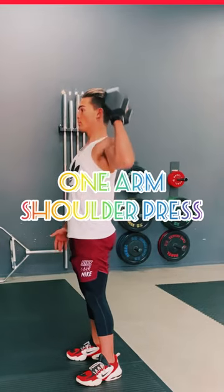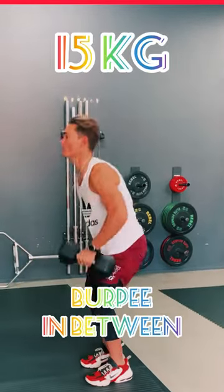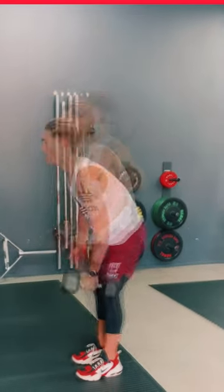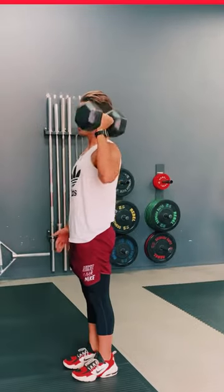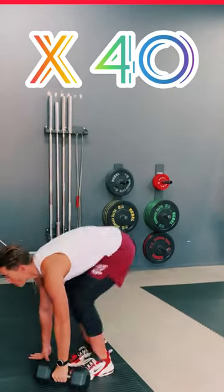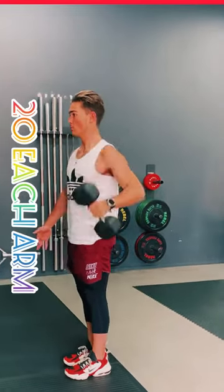This is the one-arm shoulder press. You are using a 15 kilo dumbbell with a burpee in between. Ball at your shoulder, you press the weight up. When you go back down, you shoot your legs out into a burpee — no need to do a push-up. Do a total of 40 reps, split evenly between both arms.